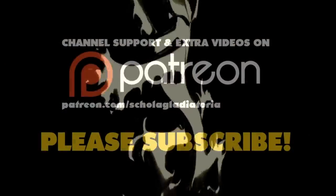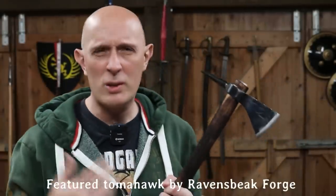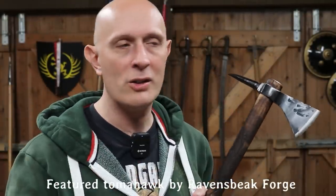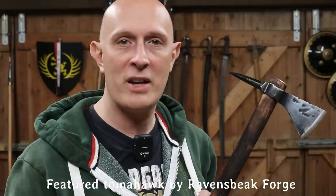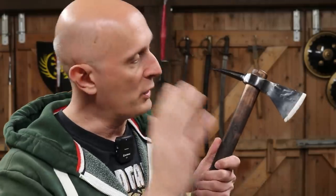Why do so many fighting axes have two projections on each side, whereas so many tool or wood chopping axes only have one? Hi folks, Matt Easton here, Schola Gladiatoria. Now this is more of a casual musing — don't take anything here as categorical. I'm going to make some general observations, something I've been thinking about recently, and it's not a universal truth that we're going to look at.